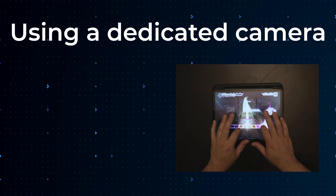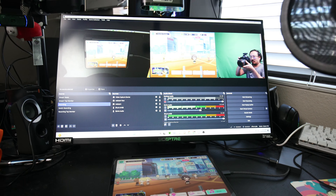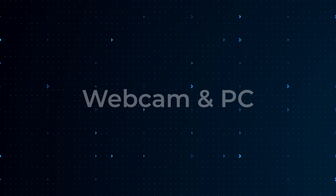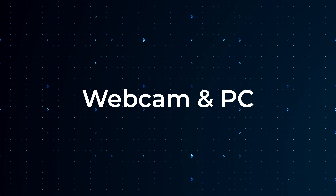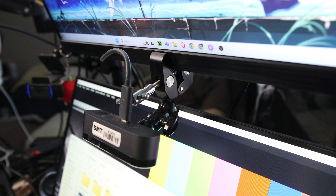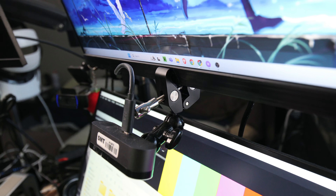And finally, the last method I want to talk about is my main setup. This is what I use to record the majority of my YouTube videos, along with what I use to stream. And it's essentially just a webcam going into my PC. My hand cam webcam is mounted onto the bottom of my monitor via one of the SmallRig clamps I showed you earlier, and I have it pointed straight down at my desk, going straight into a USB port on my PC.